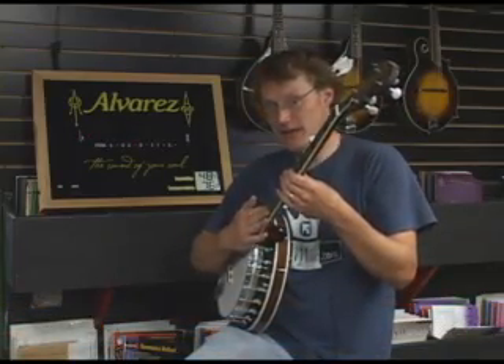Hi, I'm Rob at Rossi Music, and I'd like to show you today how to tune a banjo. There are many different tunings for a banjo, but I'm going to show you a straight G tuning.